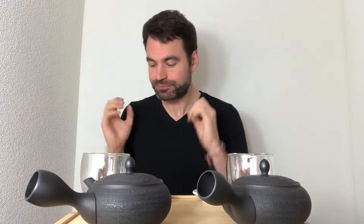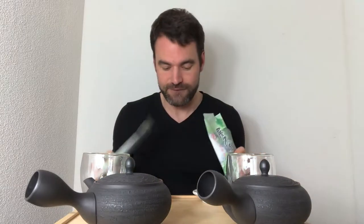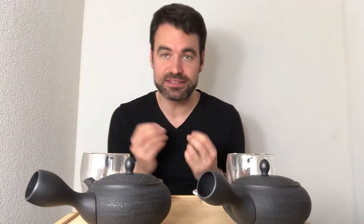Hello everyone, this is Oliver from NIO and today we are going to look into what is Shincha, or understanding Shincha versus a normal Sencha. I have brought the 2019 Shincha of Mr. Watanabe and also his normal Sencha from the first pick, so both are first pick teas. We're going to have a look into these two teas and see the taste difference.